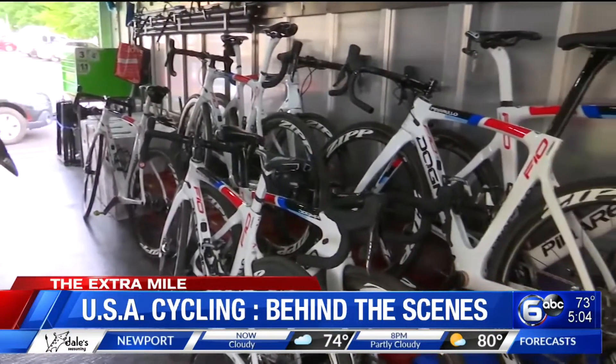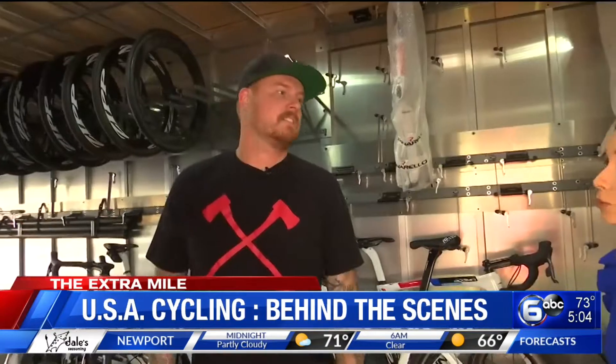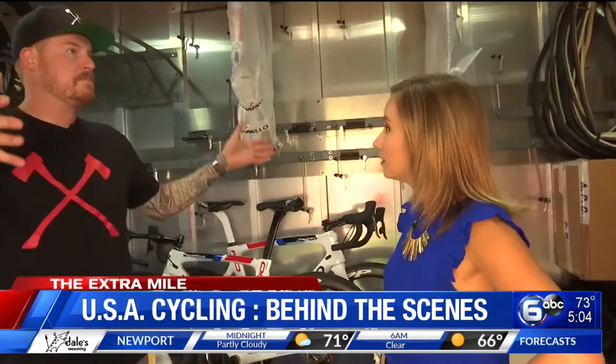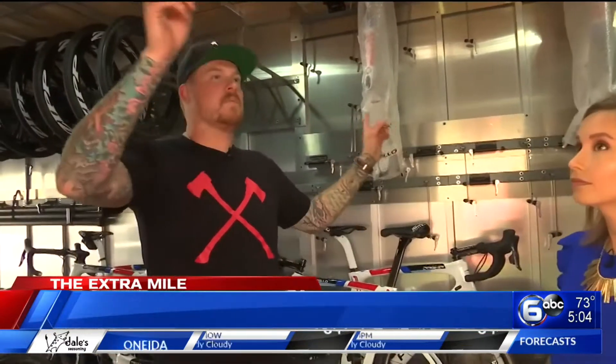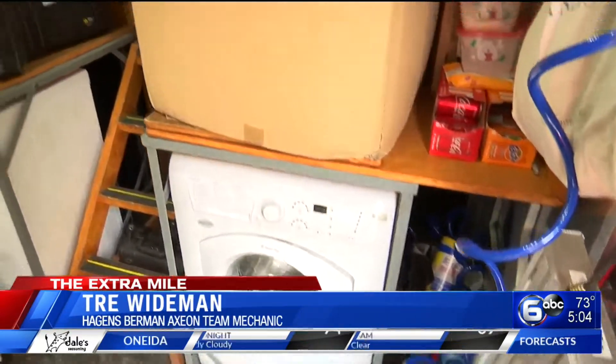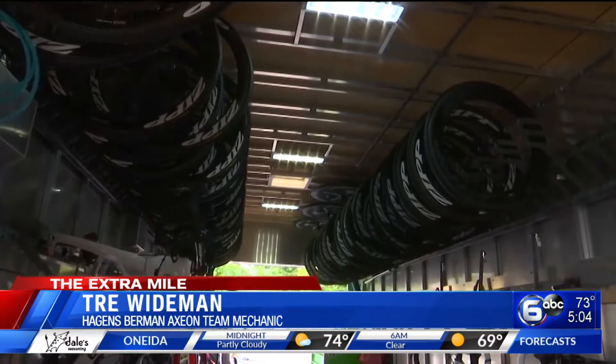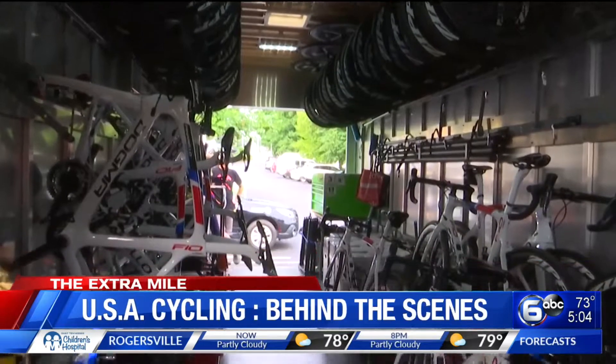So this is our 36-foot cargo trailer that myself and another gentleman built out completely from scratch. We had an empty box and we built out all the wheel racks, all the bike racks, all the wood. We put in a washer and dryer for the kits. We have a water filter. We have storage for a little over 30 bikes and about 80 wheels.